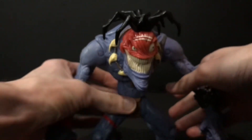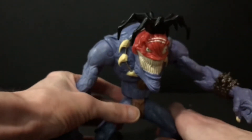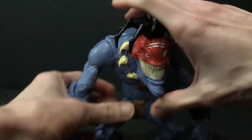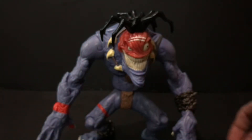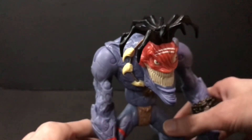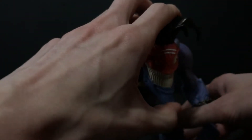Even though he's kind of a pain in the butt to stand, I typically just do this — even though it's off center — but he does stand that way. At any rate, I'll just use his hand to prop him up for now, and we will take a look-see at some size comparisons.